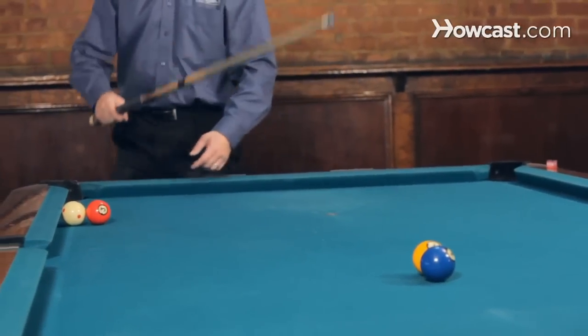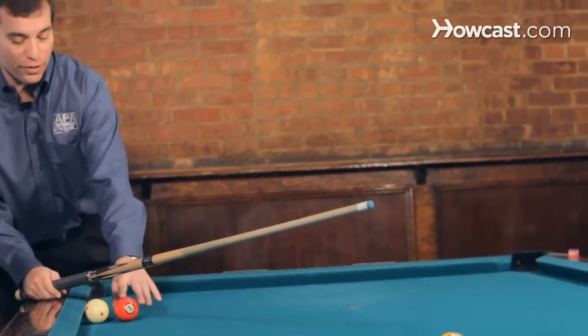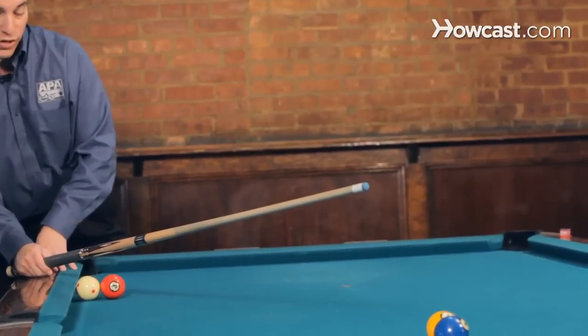Now the one and the two ball actually block the path of the cue ball, assuming the three ball wasn't there, but the three ball is here, which makes it a little more difficult.